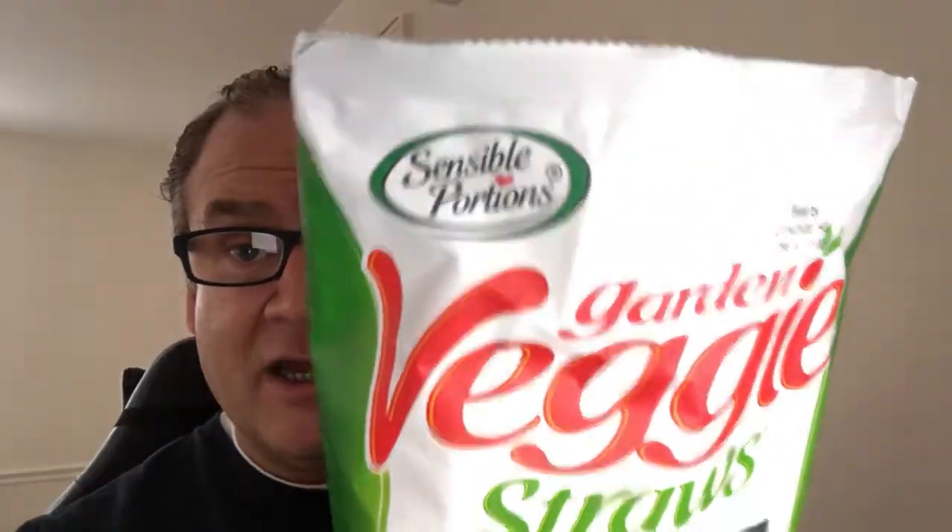I'm going to go 81 for a score on these. I liked them a lot. I would definitely get them again. If you have a product that you're interested in — maybe something you've seen on the shelf but you'd like me to review — I'd be more than happy to do that. Just drop that in the comments below. That's 81 for a score on the Sensible Partners Garden Veggie Straw, the sea salt version. And that, my friends, is a review.